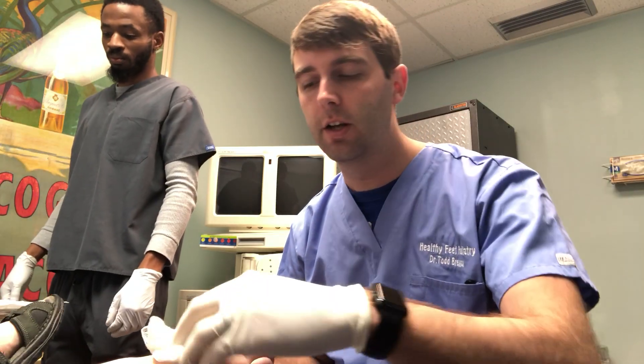Hi, this is Dr. Todd Brennan with Healthy Feet Podiatry. Today we have a patient that we're doing cryosurgery on. Cryosurgery is used as an alternative for neuroma surgery if you have nerve types of pain.